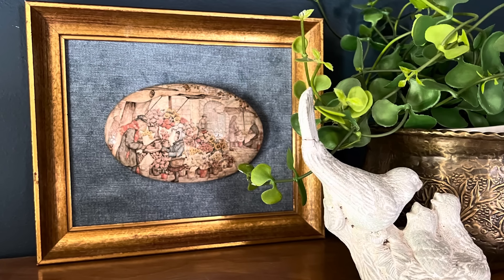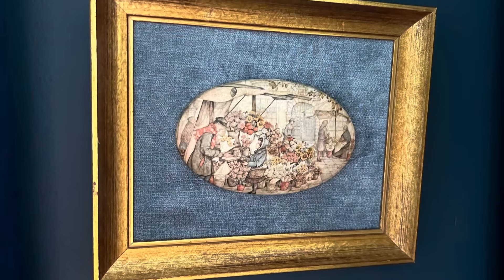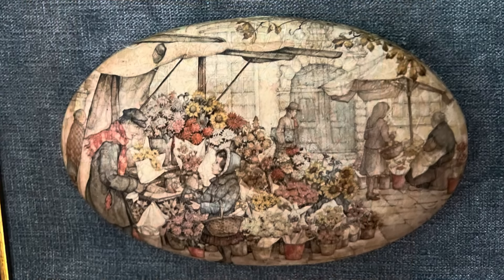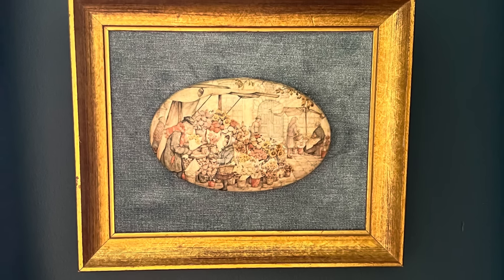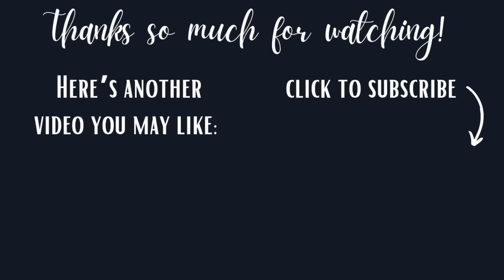I hope you got lots of inspiration from today's projects and I hope you'll let me know which one was your favorite. If you'd like to see even more thrift flips like these, here's another video I think you'll like. Thank you so much for watching today.